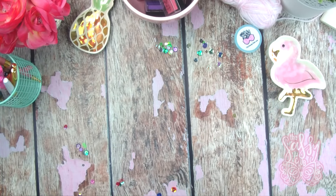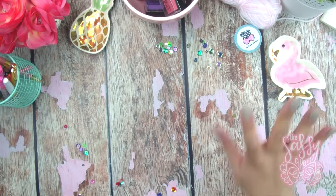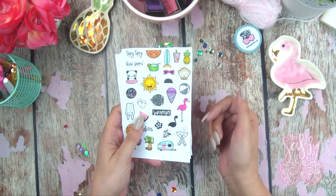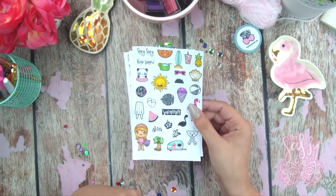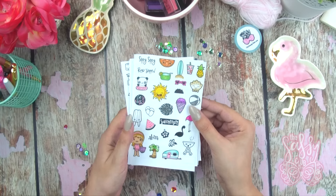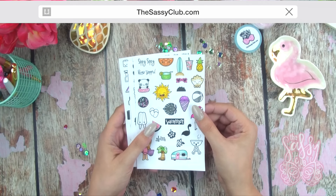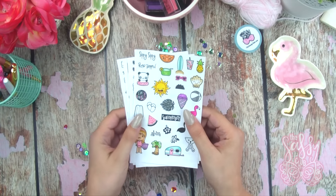Hey sassy friends! Sandra here and it's release day! Today we're going to be basically going over the stamps that are releasing today. I don't have them on hand because shipment is running a day or two late, but I figured I would show you guys the printables like I've done before — the printed version of the stamp sets. These are available on my website right now, and the link to my shop is in the description box below at thesassyclub.com.